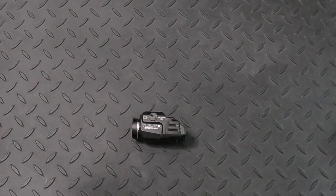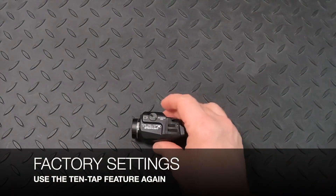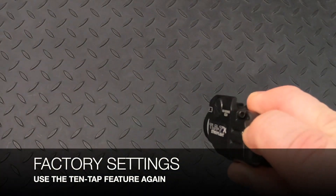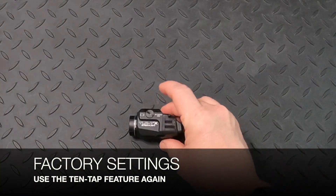To go back to factory settings, use the same Streamlight 10-tap feature. 1, 2, 3, 4, 5, 6, 7, 8, 9, 10 — hold. The light turns solid, then turns off. Release your finger and now it's back to factory settings.